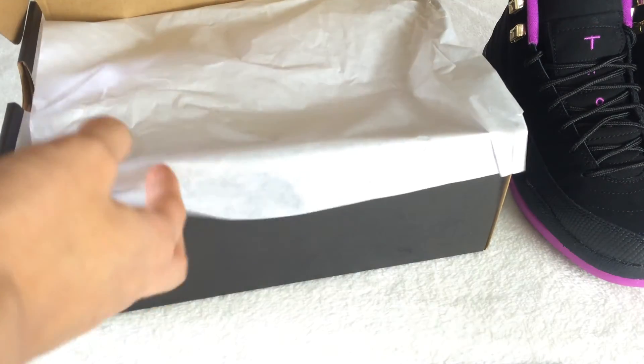Let me show you the shoe box now. Here is the shoe box — inside has white paper. Thanks for watching.